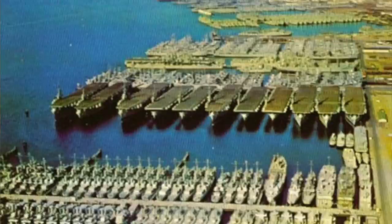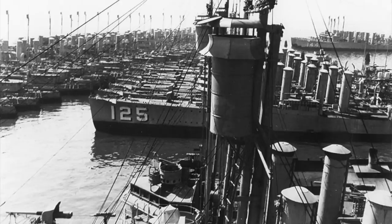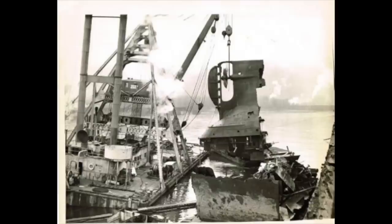Ships were then placed next to each other in long rows in shipyards, the largest being located in Suisun Bay. These warships were occasionally reactivated during the Korean War and Cold War years; however, the number of World War II era ships deemed fit for service slowly declined each time.